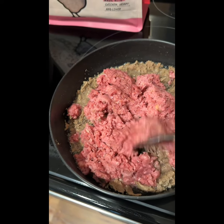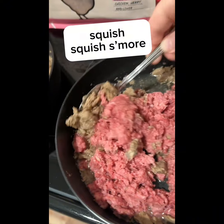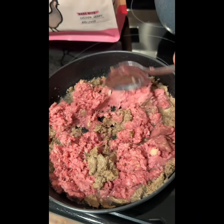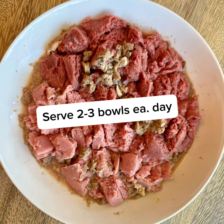Then just kind of integrate the patties into what looks like red meat and put them into the bowl.